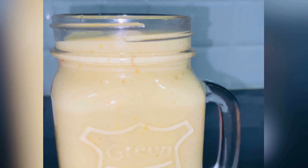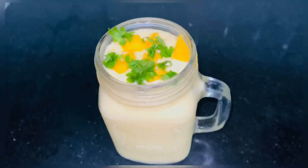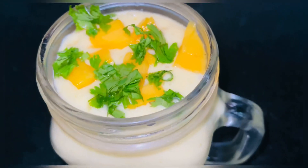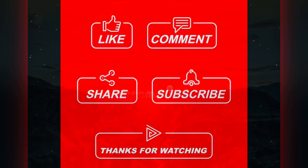Then we will garnish with mango cubes and coriander leaves. If you like this recipe, please like and comment. If you haven't subscribed to my channel yet, please subscribe. Thank you for watching, bye bye!